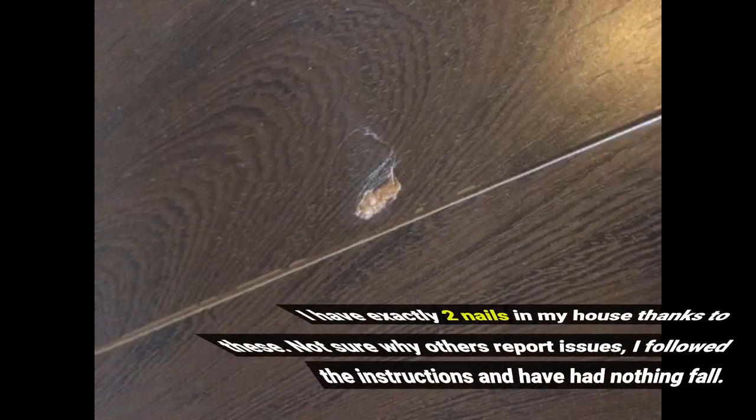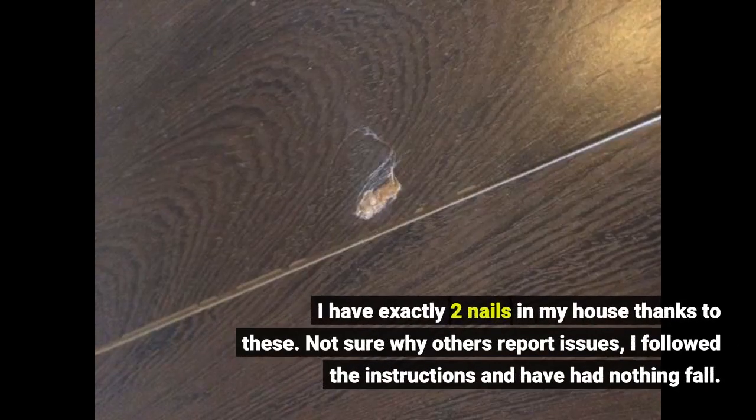I have exactly two nails in my house thanks to these. Not sure why others report issues — I followed the instructions and have had nothing fall.